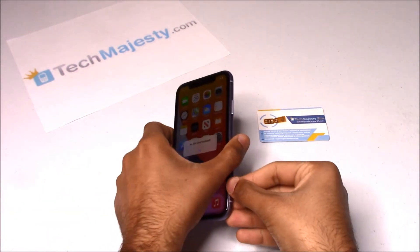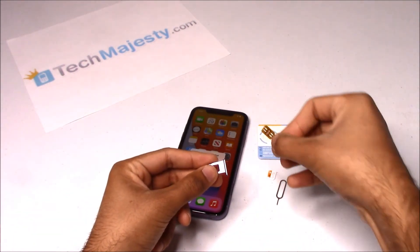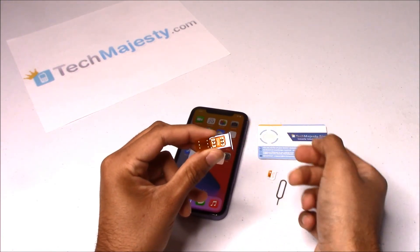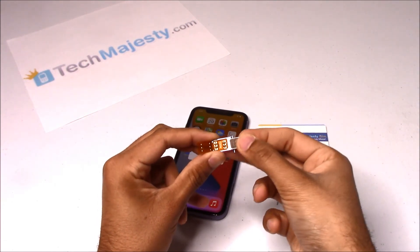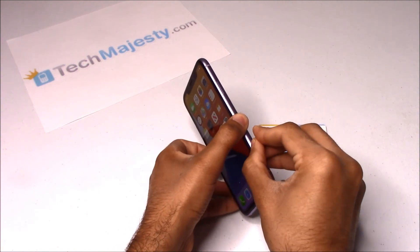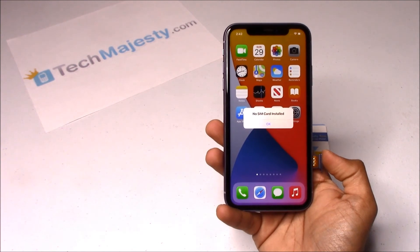Now I'll show you how the Tech Majesty SIM will instantly unlock this iPhone. The first step is to insert the Tech Majesty SIM into your SIM card tray and then place your new carrier SIM card on top of it. Hold your SIM card tray, get the Tech Majesty SIM, and slide it right inside. After doing that, get your carrier SIM card and place it right on top of the Tech Majesty SIM. Then fold the flap over and hold it down. In the second step, insert the SIM tray back into the iPhone.